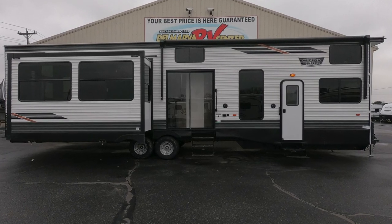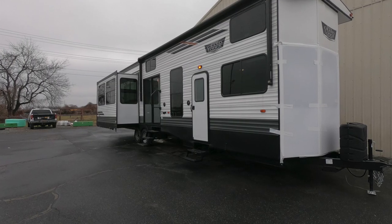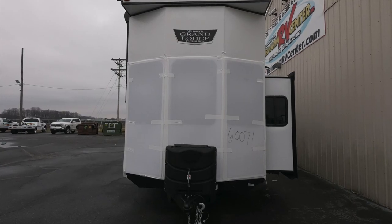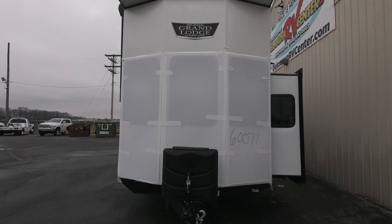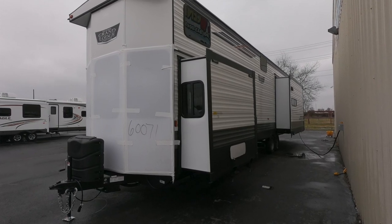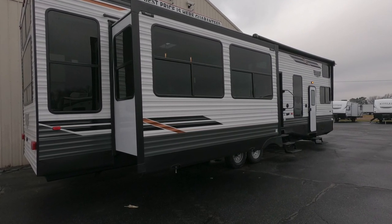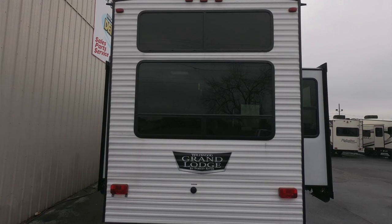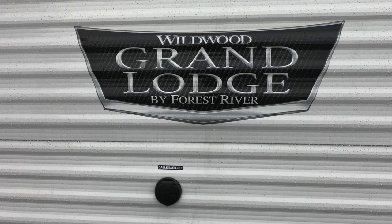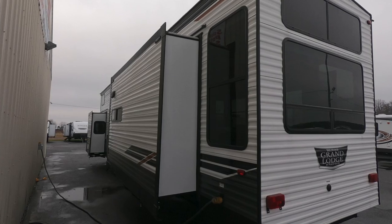This unit has a hitch weight of 1,855 pounds, a total weight of 12,719 pounds. It has an exterior length of 41 feet 10 inches, an exterior height of 13 feet total. It also has an exterior width of 102 inches. The freshwater, graywater, and blackwater tanks are as follows: freshwater is 39 gallons, graywater is 80 gallons, blackwater is 40 gallons.